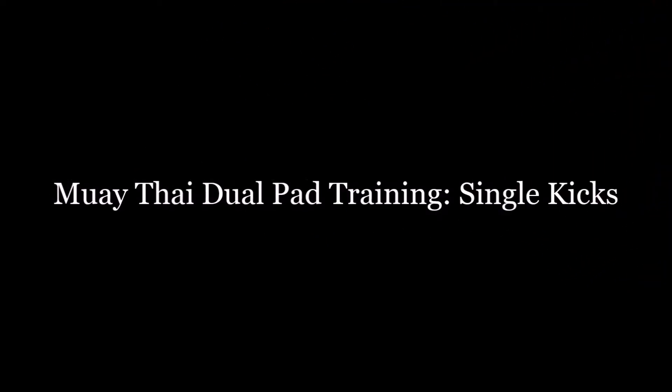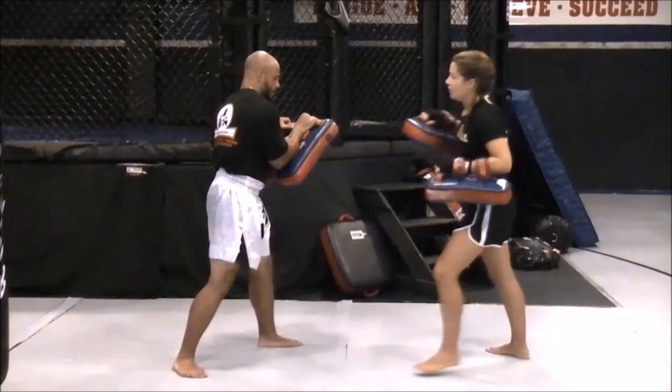This is Muay Thai Dual Pad Training Single Kicks. This is a power kick and conditioning pad training drill.